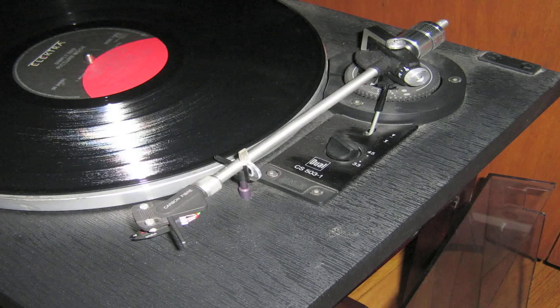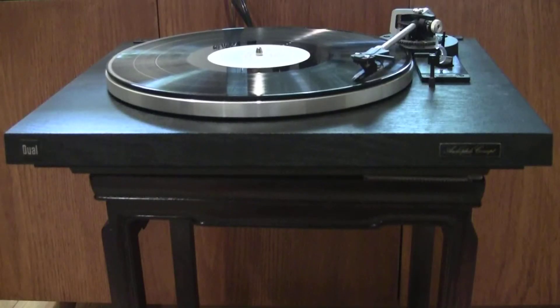The carbon fiber cartridge headshell is removable to easily accommodate other cartridges mounted on their own headshells. From internet sources, it appears this turntable — actually the CS503-2 model — was made in the mid-1980s and priced at around US $350.